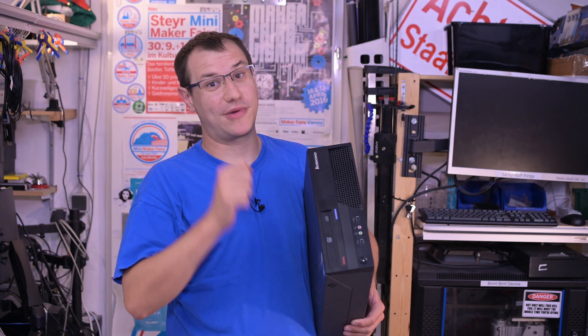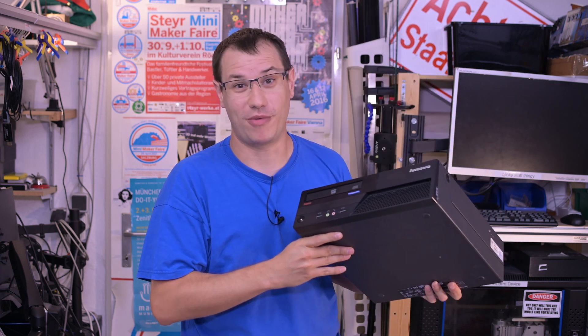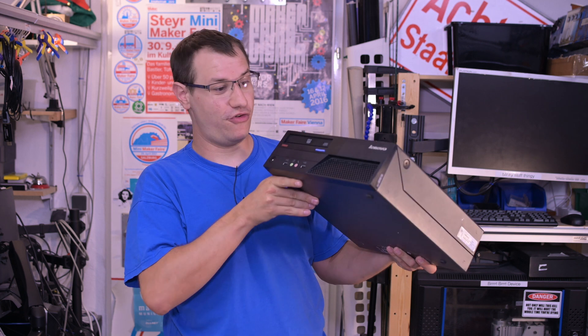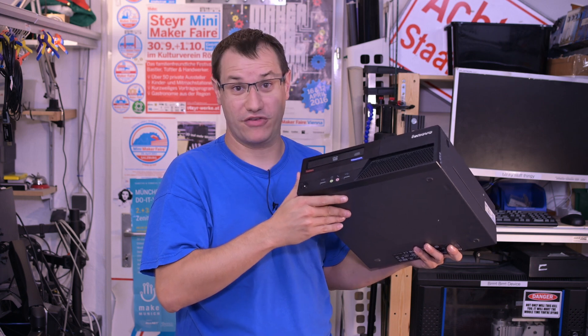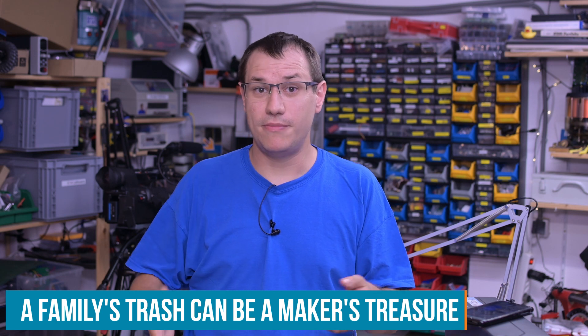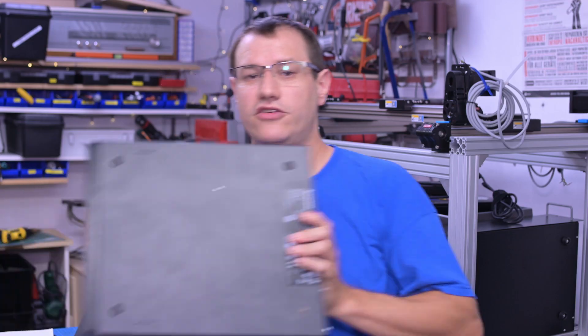Welcome back to Element 14 Presents, I'm Clem. Like most makers out there, I have a massive hoarding problem — if somebody offers me a free piece of tech like an old PC, I just can't say no, because maybe I can build something with it. If you're a maker and your surroundings know about that, you get gifted old tech that people want to get rid of — maybe a PC, maybe an old phone, and we all have that one Raspberry Pi laying around.